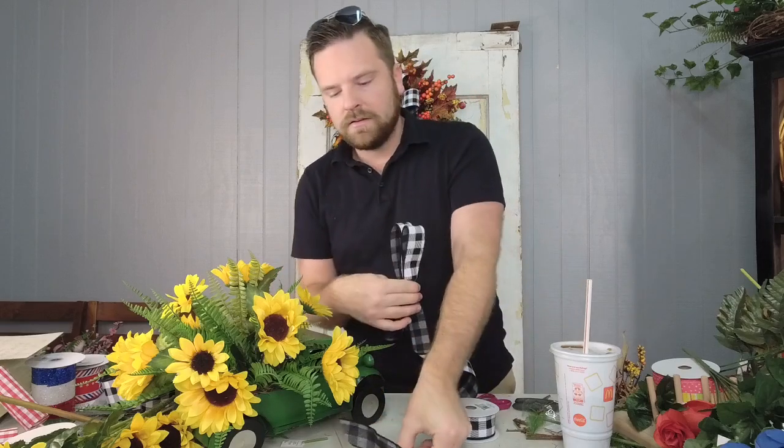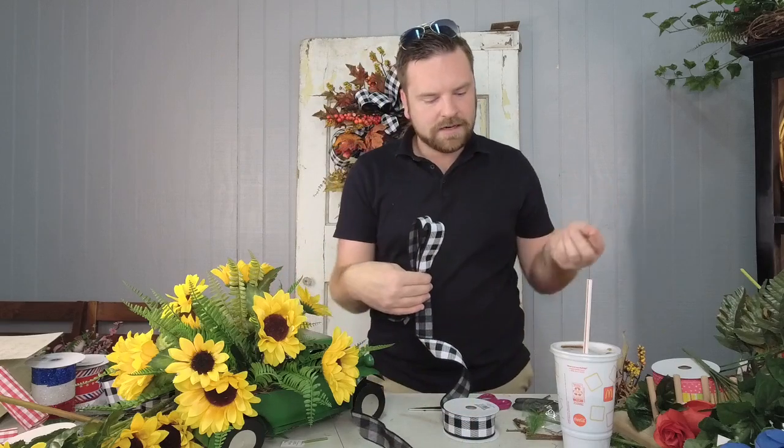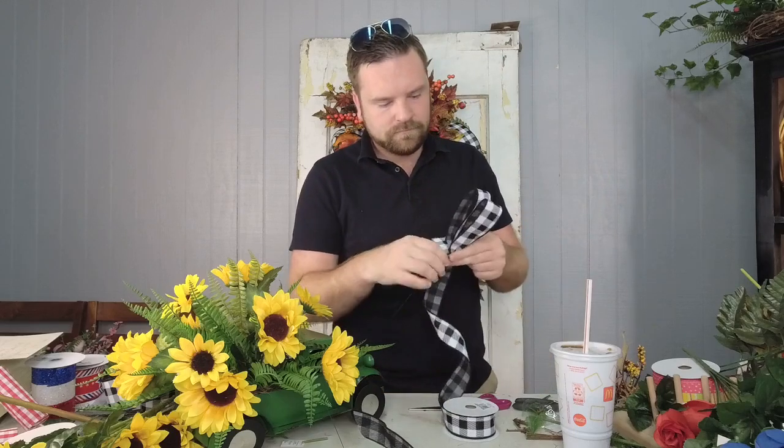Alright, we're getting ready to do our second bow — three loops with one-and-a-half inch ribbon — and we're going to put that in. Have you guys started decorating for fall yet? Not at your house — I mean, that would only be me. I haven't done it yet.